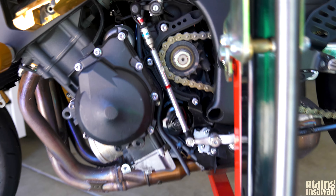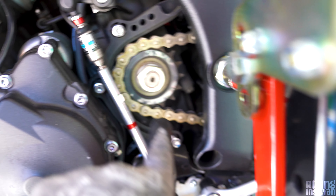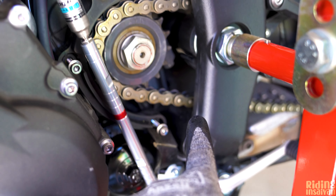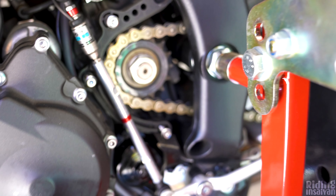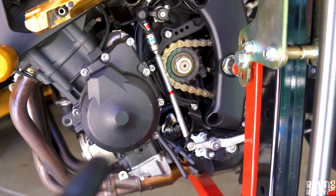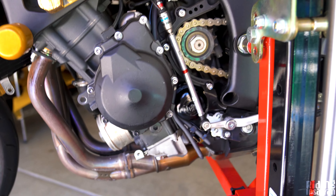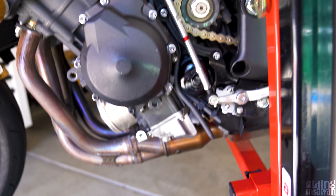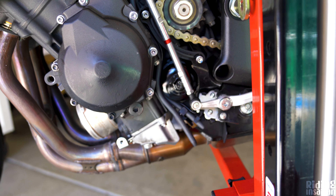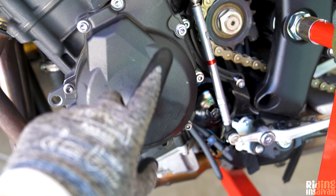I also removed the sprocket cover — you can tell it's a bit dirty inside but not as gunky as I expected. I thought they made aftermarket sprocket covers for the R6 but they don't — they make them for Ducati and BMW, not really for Yamaha. The only thing I've actually done to this bike so far is drain all the oil. That's a new oil filter on there but the bike currently has no oil — we'll get to that.